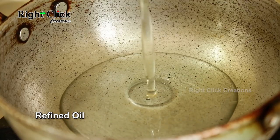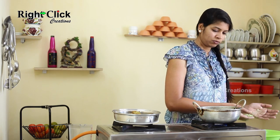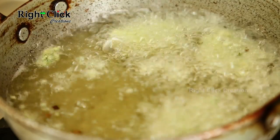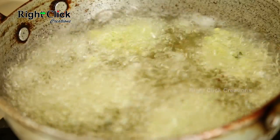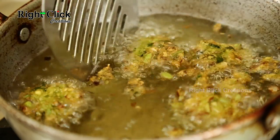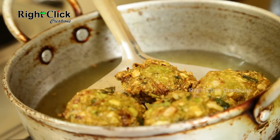Add sufficient refined oil for deep frying. Take a small amount of the Lilwa Beans mixture, flatten it, and gently drop it into the hot oil. Fry until the vada becomes golden brown in colour.